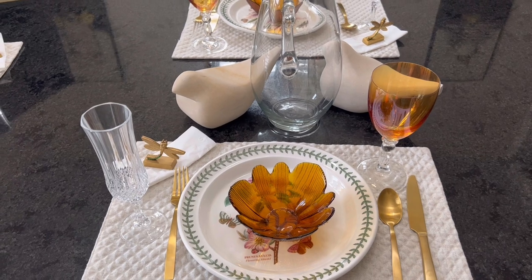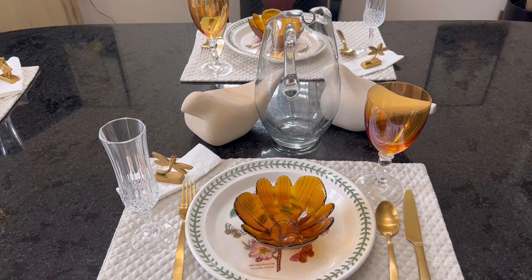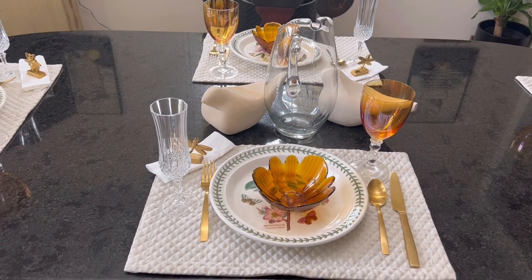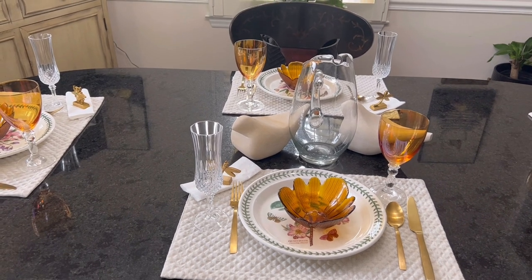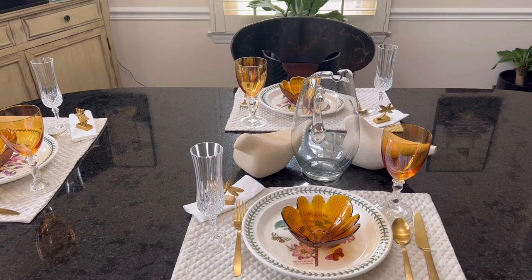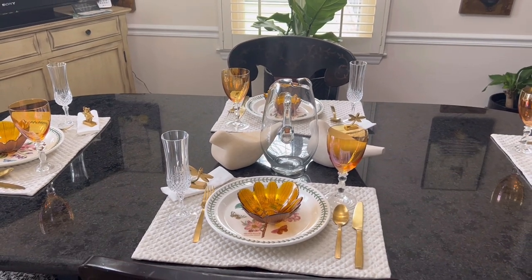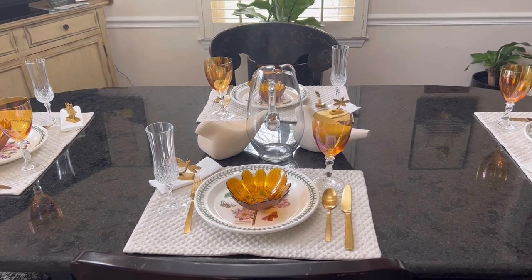Stay tuned, y'all. I'm going to bring out my fall decor, which is coming — fall is right here. One thing about my children: when I start going to the china cabinet — and they did this from childhood — they'd say, 'Mom, don't bring out all that china stuff, we have to clean it up and be careful putting it away.' But I don't mind using it at all. I'm going to use it a little bit more because I think this is so pretty and so heartwarming.